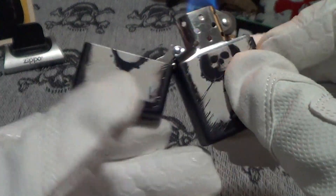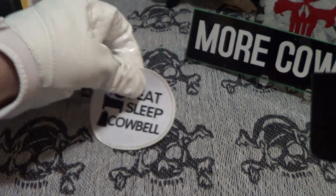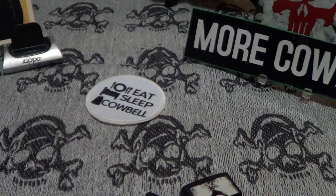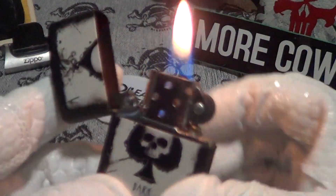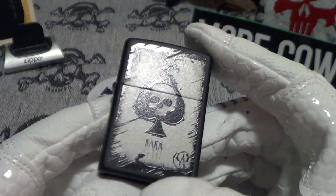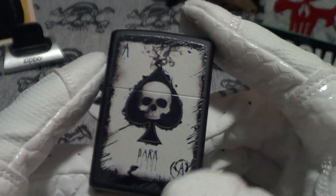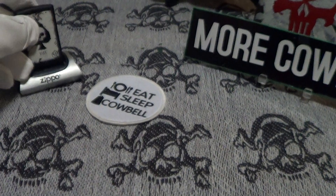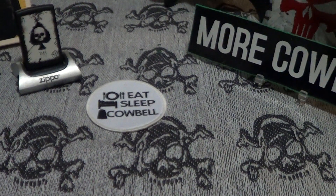Good sound — let's do a drop test on the Skull Ace. It passes the drop test, as every good Zippo should. That's a sticker on there. I have a few aces and this is a good one — it definitely deserves a little cowbell if you can stand cowbell.